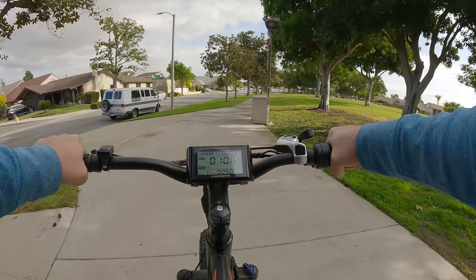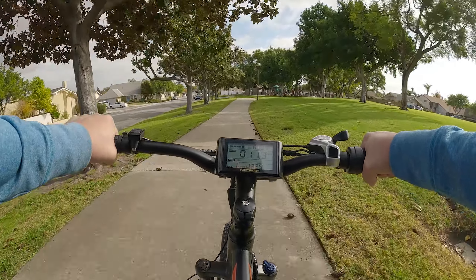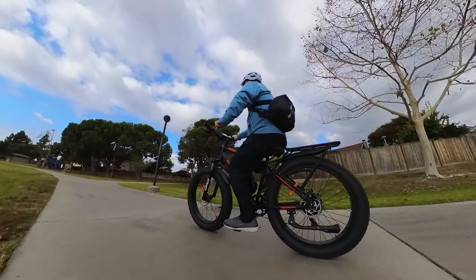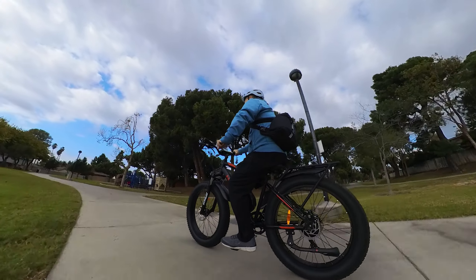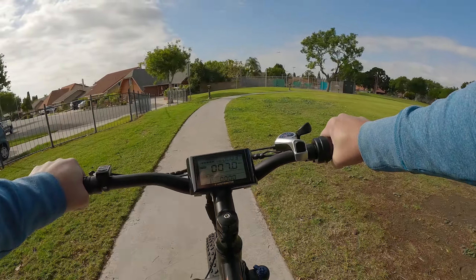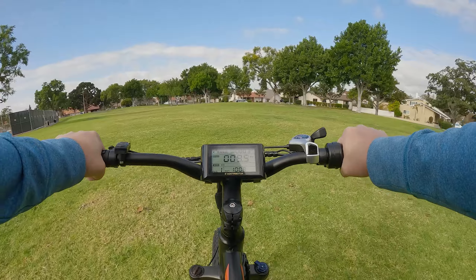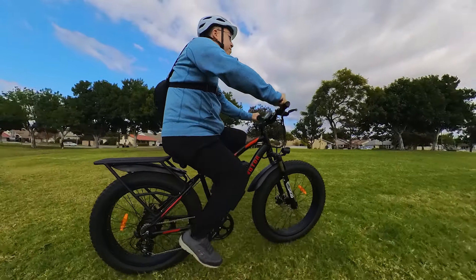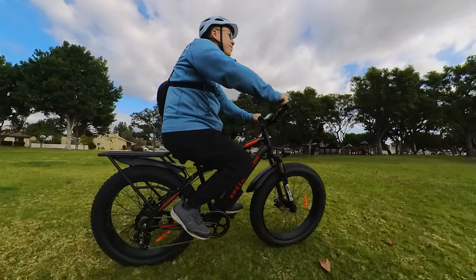The bike rides pretty well — the front shocks do a good job. There are no rear shocks, so I didn't inflate the tires all the way to 20 PSI; I have them at about 15, which gives a slightly softer ride. That does open you up to a slightly higher chance of punctures, so you might want to put some anti-puncture sealant in the tires. Lower tire inflation also affects your efficiency a bit. The rated range on this battery is about 15 to 20 miles, depending on how you ride and the terrain.